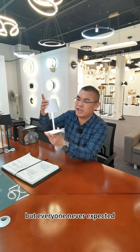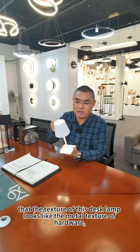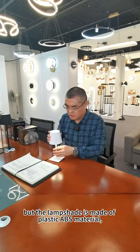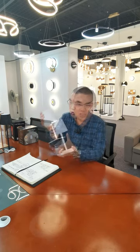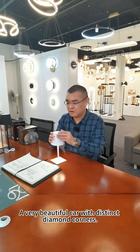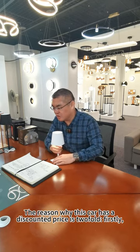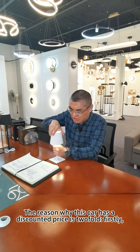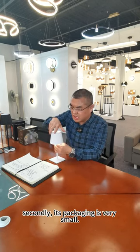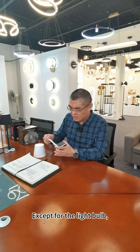The texture of this desk lamp looks like the metal texture of hardware, which many people never expected. But the lampshade is actually made of plastic ABS material, which has a very good texture, a beautiful color, and distinct diamond corners. The reason why this lamp has a discounted price is twofold: firstly, its lampshade is made of plastic; secondly, its packaging is very small — except for the light bulb.